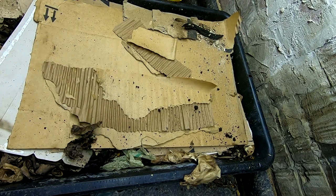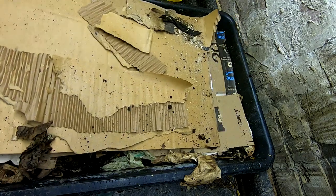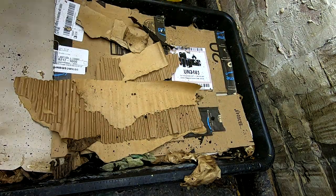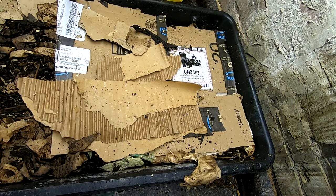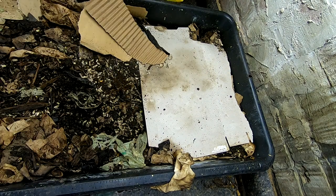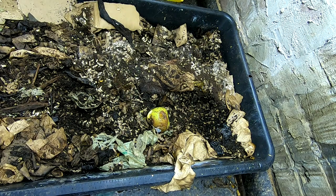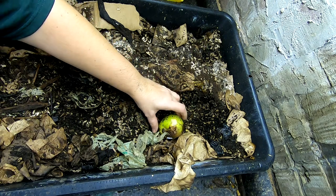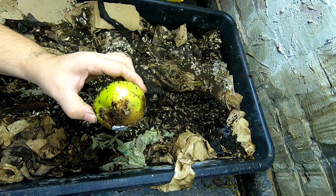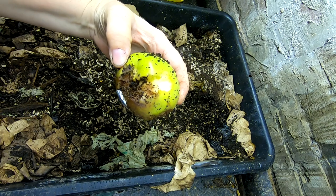Hey guys, it's Ann over at Plant Obsessed and today we're going to take a look in on the lasagna bin. Last time we were in here we had a protector but that's been kind of moved. We're gonna look and see what's under the noodles, and it appears that whatever has been digging in my other bins has also been in the lasagna bin. I think this might be my first evidence — somebody's been gnawing on an apple, and that does not look like worm teeth.